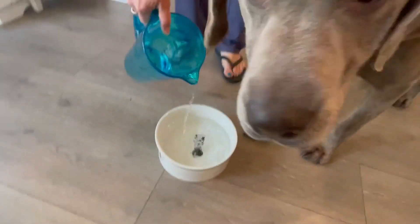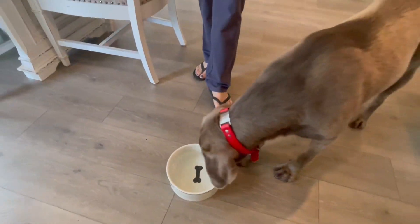So this can be used for food or for water. Like I said, it can go in the dishwasher, no problem at all.